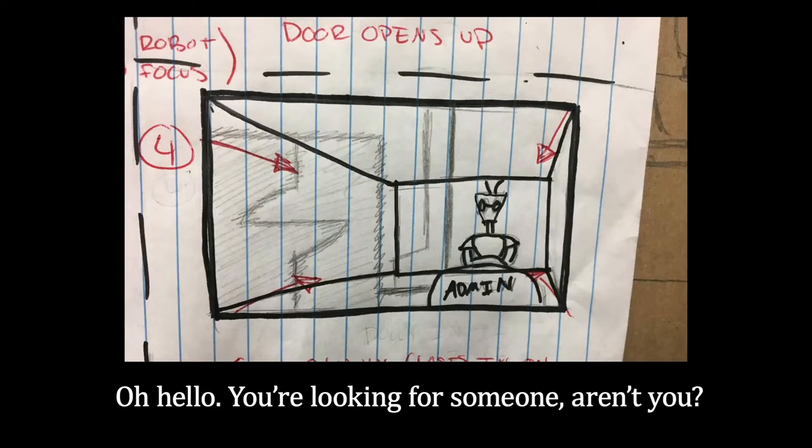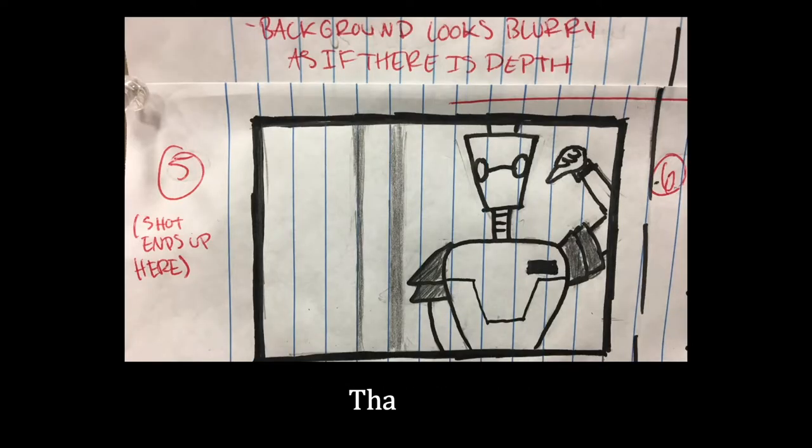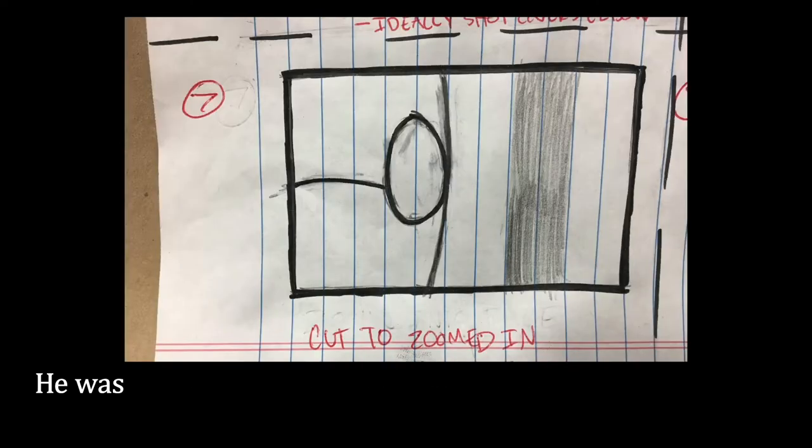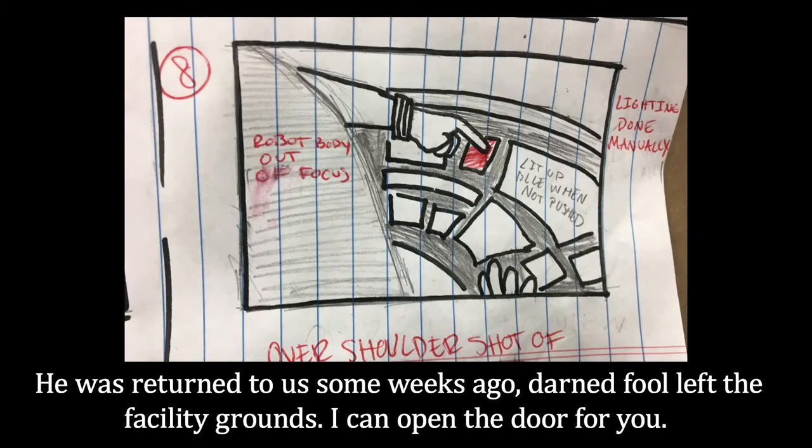Oh, hello. You're looking for someone, aren't you? Let me guess. He had tiny little wings on his back. That's S13. He's at the end of the corridor there. He was returned to us some weeks ago. Darned fool left the facility grounds. I can open the door for you.